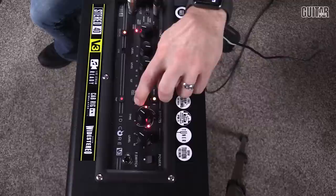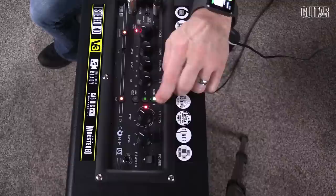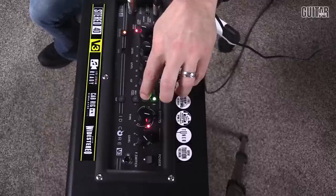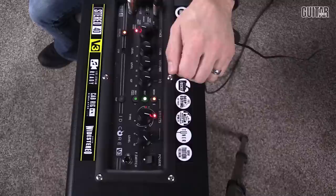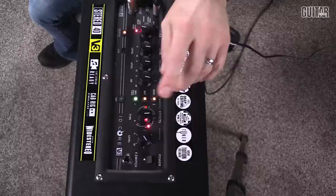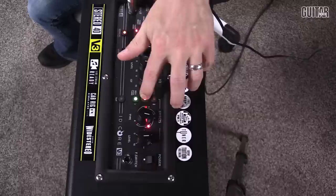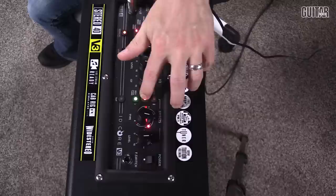When you enable one of these effects, it turns green, and that means you can now edit it as needed. For instance, if I enable delay, both the modulation and the delay are on, but the delay is green — meaning it's in edit mode. I can then turn on reverb and have all three on. If I decided I wanted reverb and delay but not modulation, I just go back and turn it off, and choose whichever one I want to edit at that moment.